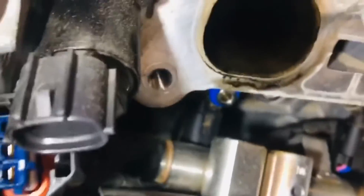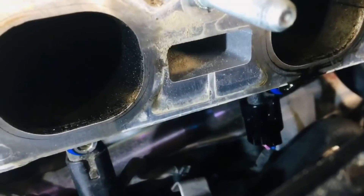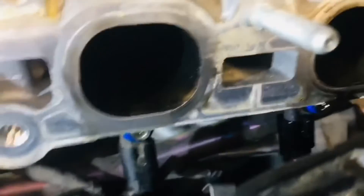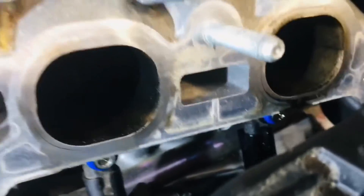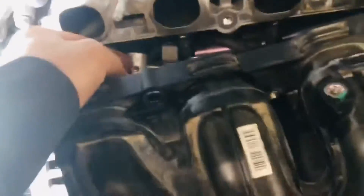I've already removed the injectors. There they are — one, two, three, and four. Those with the blue color gasket, that's the injector. I've replaced three and four already. Now I just need to clean it up a little bit and then put it all back together — the injector pump, all of it, including the intake.